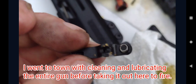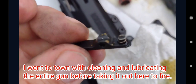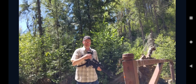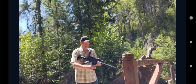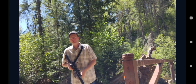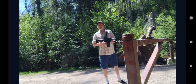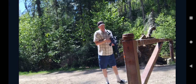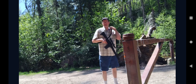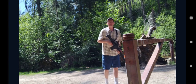Look how much brass is getting stuck in here. First off, we're going to be running some PMC X-TAC 7.62x51. We are on gas level three. There's some noise — that's my vehicle; I've got my dog in there with the AC running.